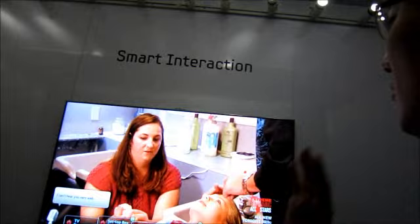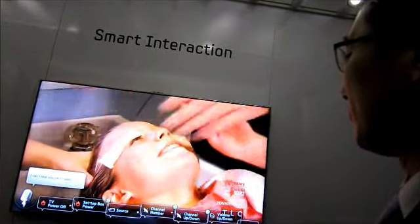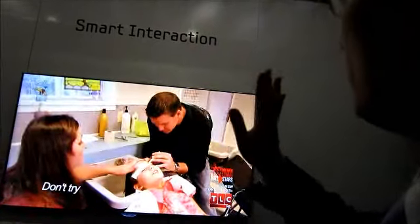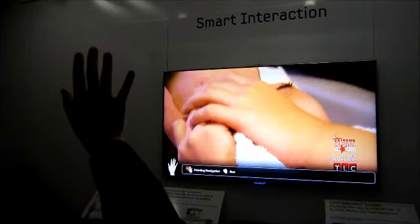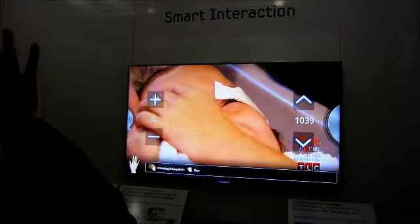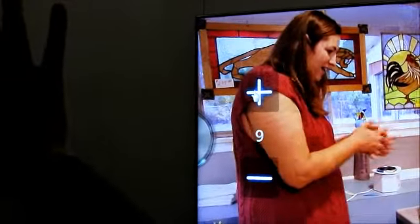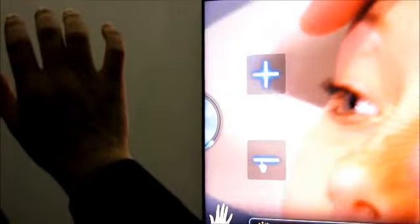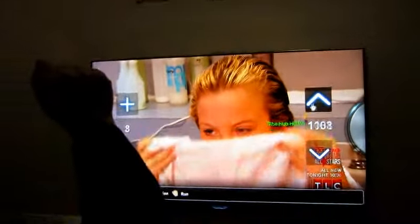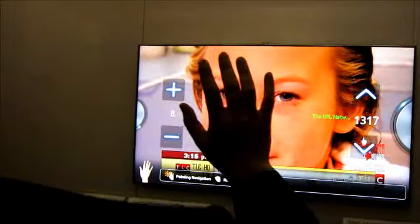Let me show you how to use the motion. Hi TV. So just by waving your hand like this, the cursor comes up and moves as your hand moves. By making a fist, you can run, execute, or enter. You can adjust volumes like this, and also go through the channels — if you hold your fist like this, it will jump through the channels.